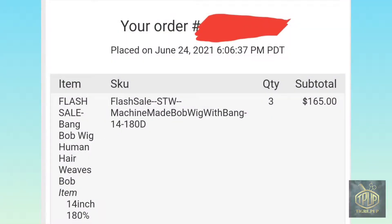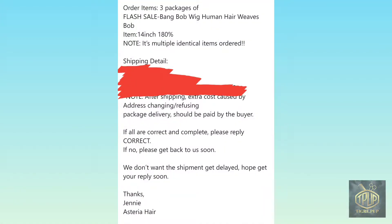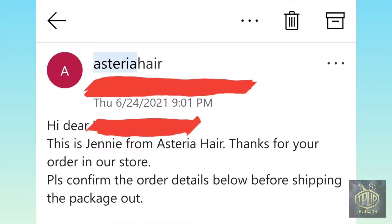Right here I'm just showing you a receipt of the items that I purchased. They confirmed my address is correct and they're going to send me my items.